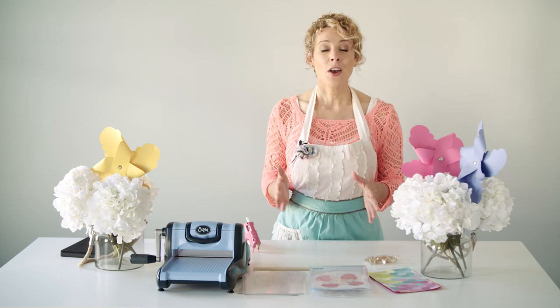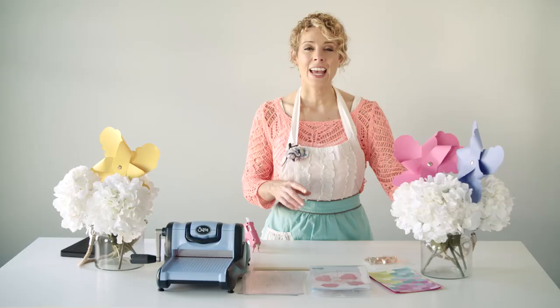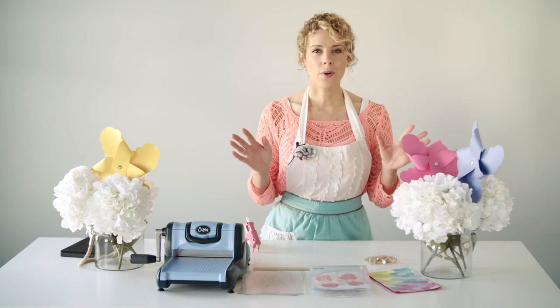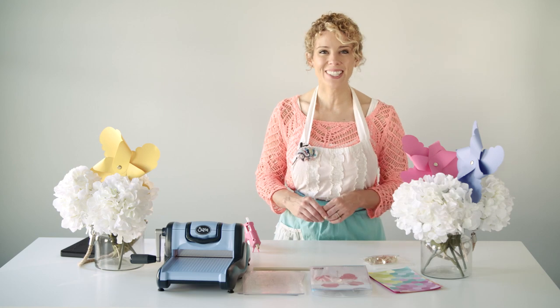We're going to start off with a really fun project — pinwheels. You can use them for a lot of different things. Here's the pinwheel I made for my party; I used them in centerpieces. There's a lot of different ways you can use them, and I'll share that at the end. Don't forget to tune in because we've got a whole video series showing you at least four different projects where you can create your own beach-themed party. So let's get started on the pinwheels.